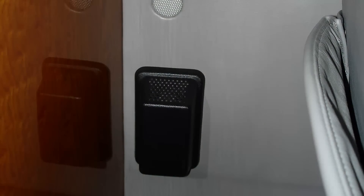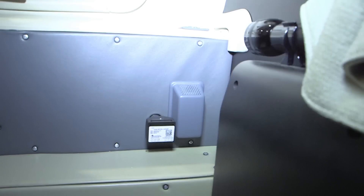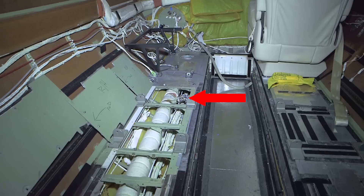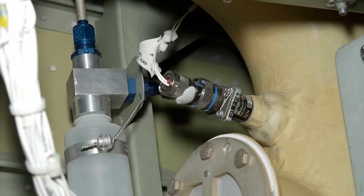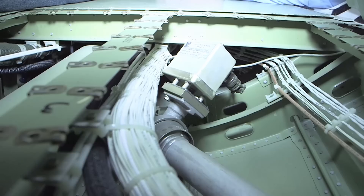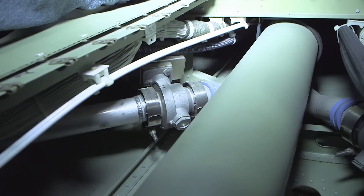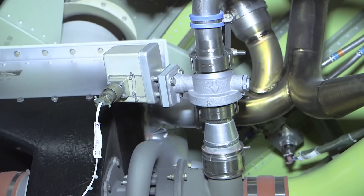The temperature control unit takes inputs from the cabin zone temperature sensor located just forward of the left hand aft cabin divider, the cockpit zone temperature sensor located above the co-pilot side ledge, the cabin and cockpit duct temperature sensors located under the cabin floors in the supply ducts, and the environmental control unit duct temperature sensor in the tail cone downstream of the water separator. It then uses these inputs to control the cabin, cockpit, and environmental control unit outlet temperatures by regulating the cabin and cockpit temperature control valves located under the baggage compartment floor panels, and the environmental control unit temperature control valve located at the outlet of the air cycle machine.